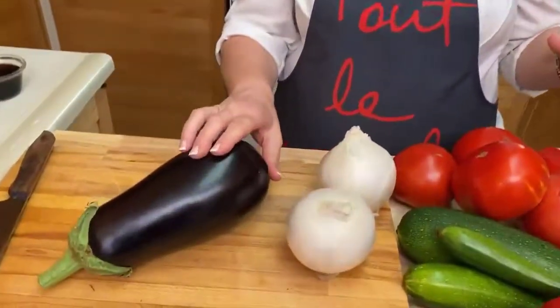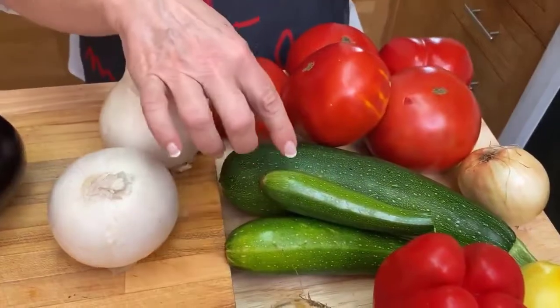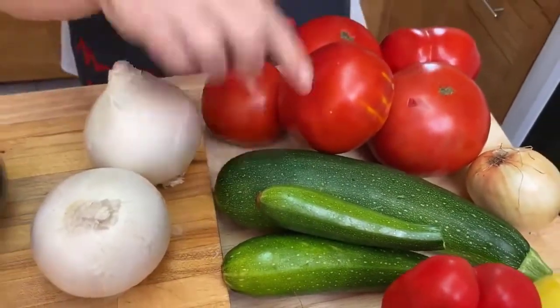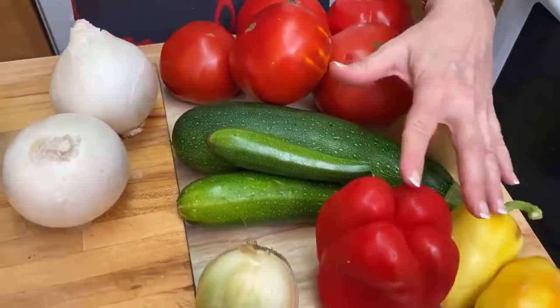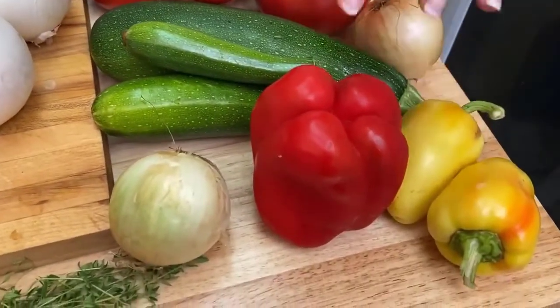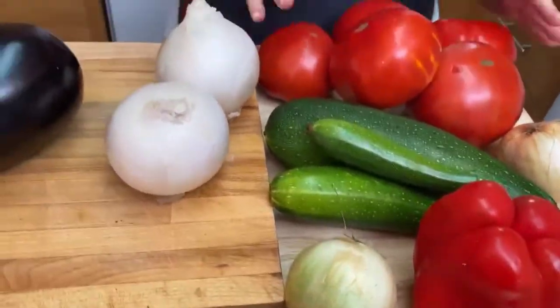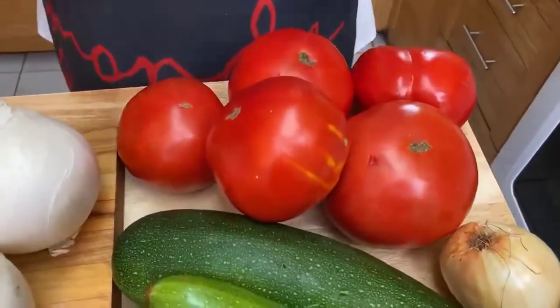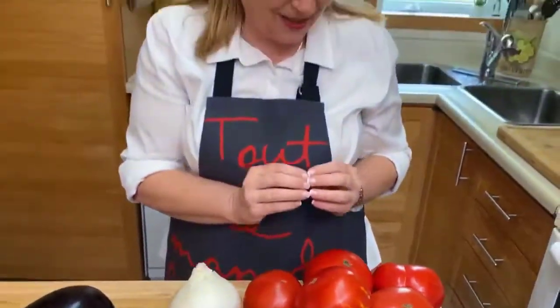So we have one beautiful aubergine. We have three zucchini — they're all different sizes, that's what was in the garden today, one very big one. We have some peppers, yellow peppers, red peppers, and we have four onions, and then we have some beautiful tomatoes. They are big this year and they are so delicious.